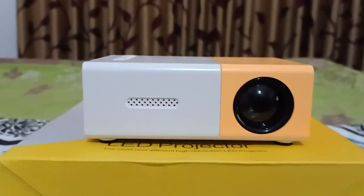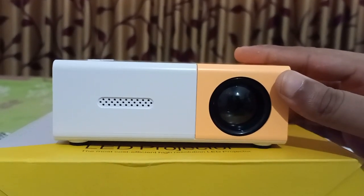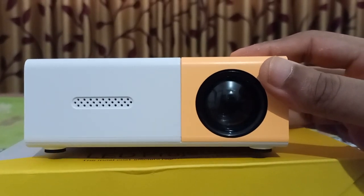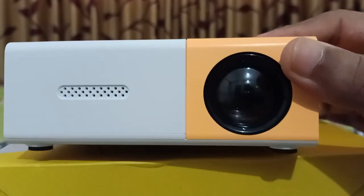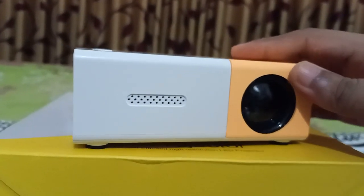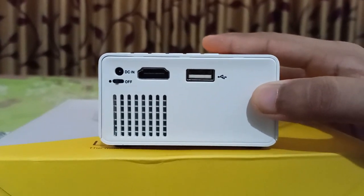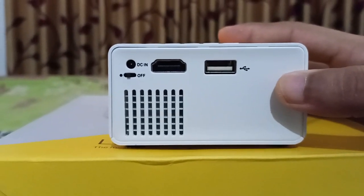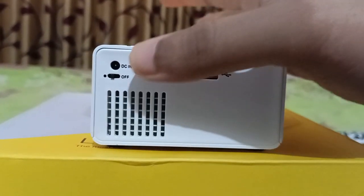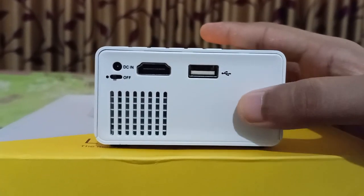First you can see the front portion of this projector, which mainly consists of a lens. The lens is the most important part. Moving to the next portion, you can mainly see three parts: a USB input, an HDMI input, and a power input. These are the three main parts in this portion.